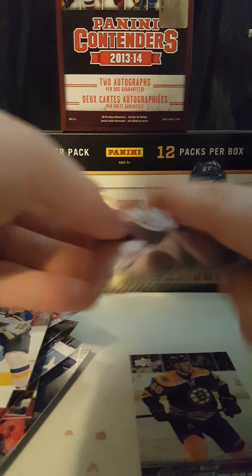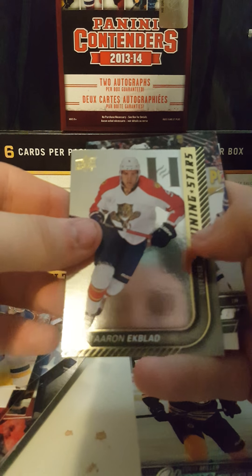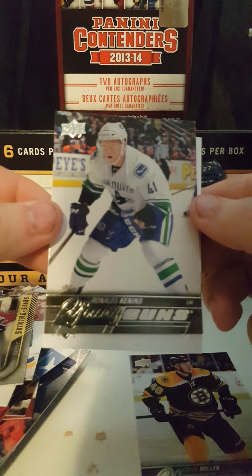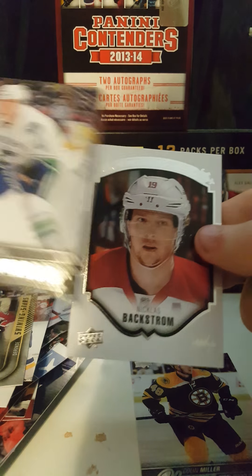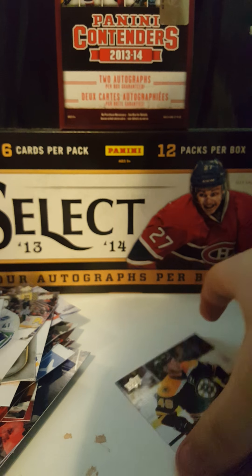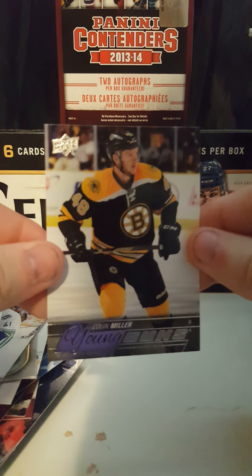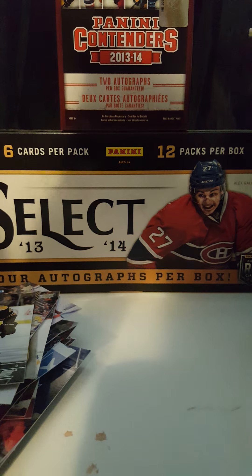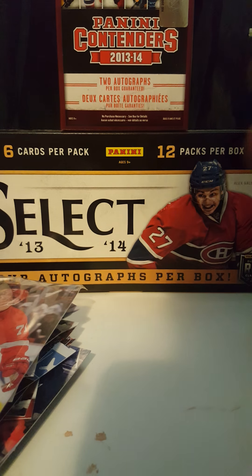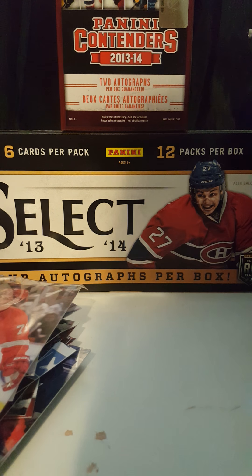So I'll do a little recap. I got a Shining Stars Aaron Ekblad, Ronald Kennes Young Guns, UD Portrait of Nicholas Backstrom, Colin Miller Young Guns, and an oversized Dylan Larkin Young Guns. Thank you for watching. Have a good day, guys.